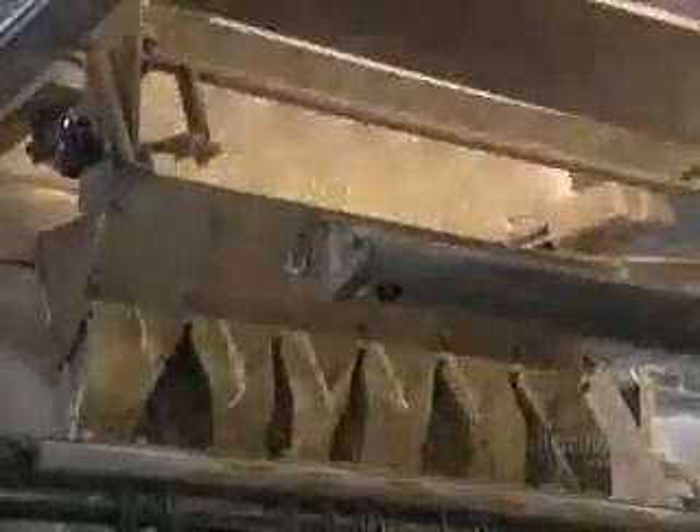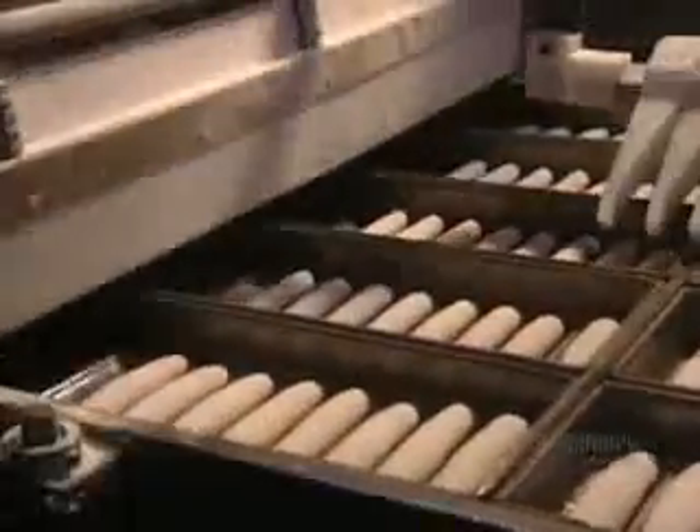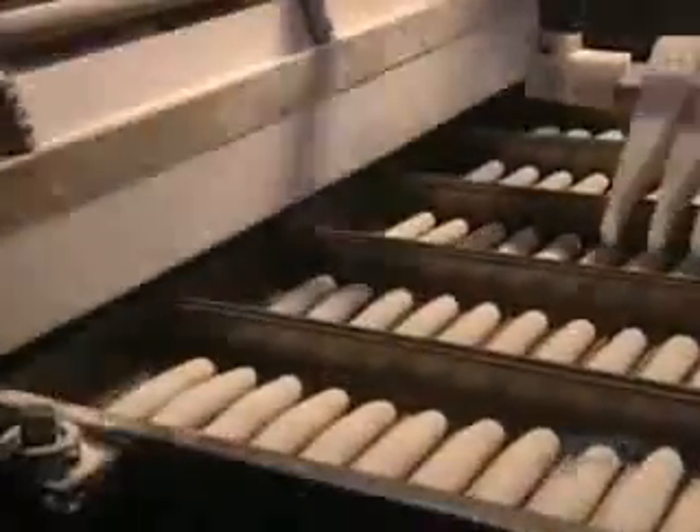Here we see the making of hot dog rolls. These little dough balls have to be shaped lengthwise and fermented before molding. Here the hot dog rolls are being machine molded. Dough pieces must not touch one another, so they're spaced apart by a small mechanical arm.